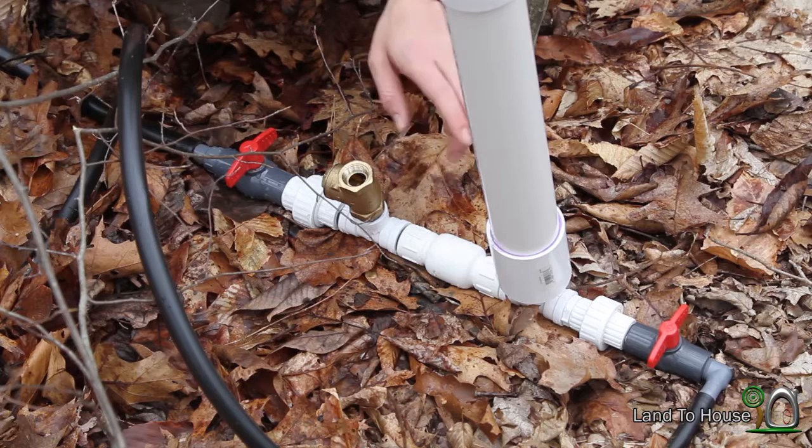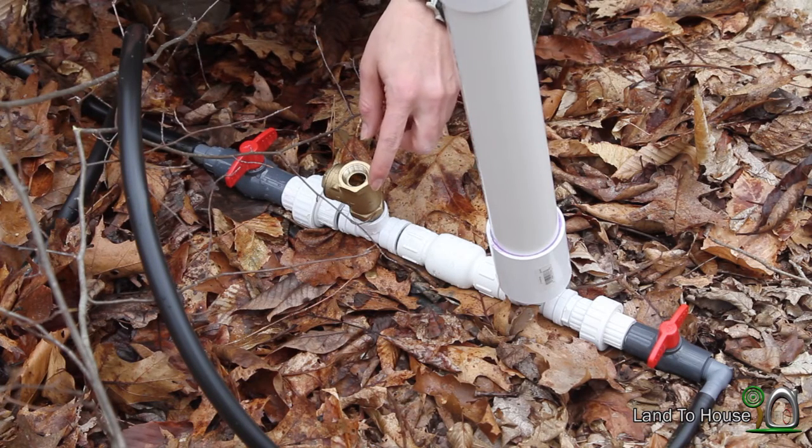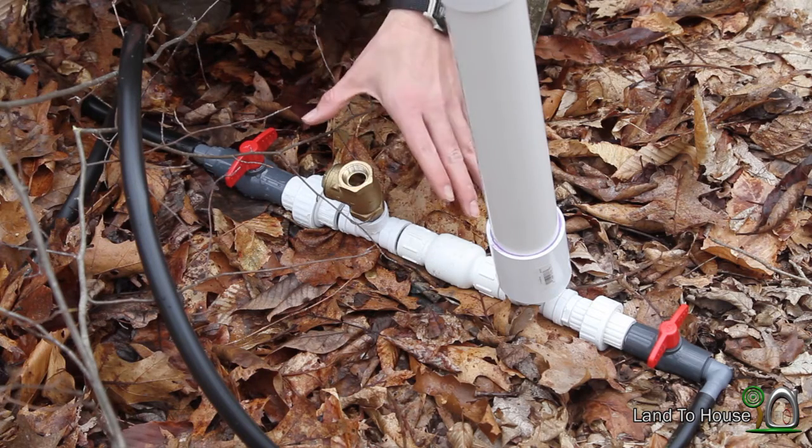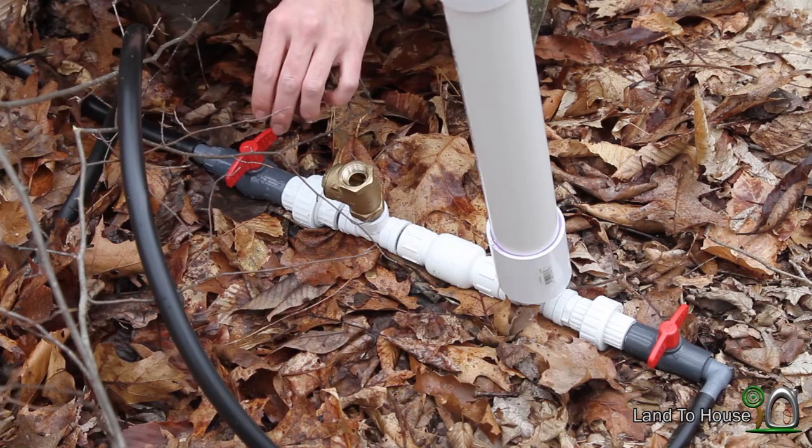I already have the delivery pipe full and cut off and the air is out of the drive pipe, so it should start right off the bat. I'm going to go ahead and push my stopwatch and we'll see how long this takes.